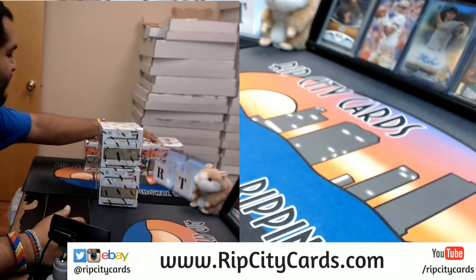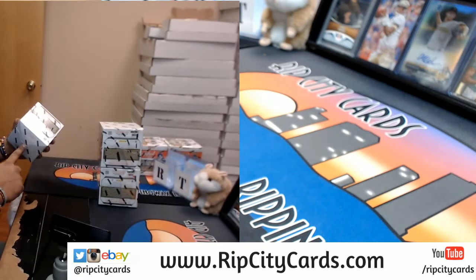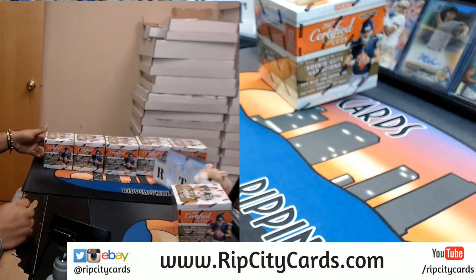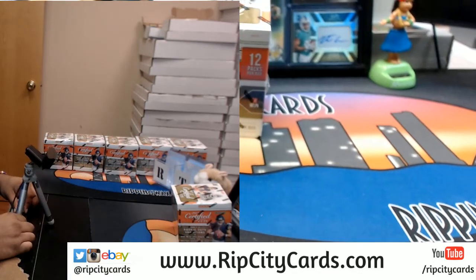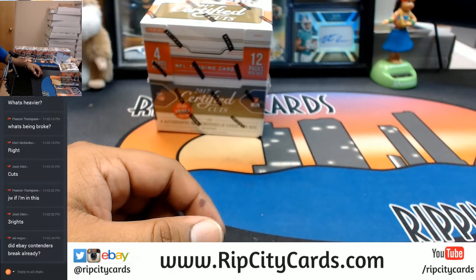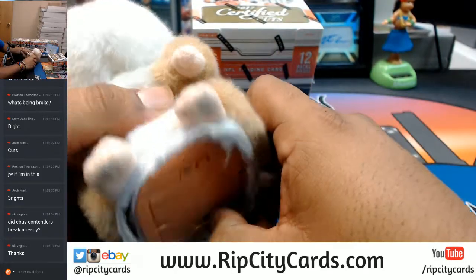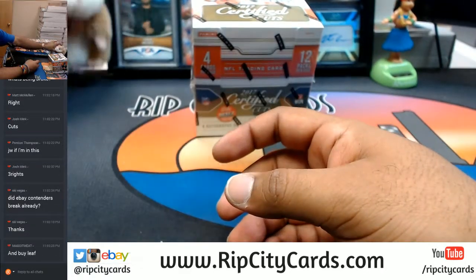For those of you that aren't ready to stop breaking — this is our last eBay break — for those that want to keep on breaking, go on over to ripcitycards.com, register for an account, and you will save fifteen dollars on your first website purchase. Lots of good stuff in the store. Abraham wished you guys luck already but I'm going to do it again — good luck everybody.